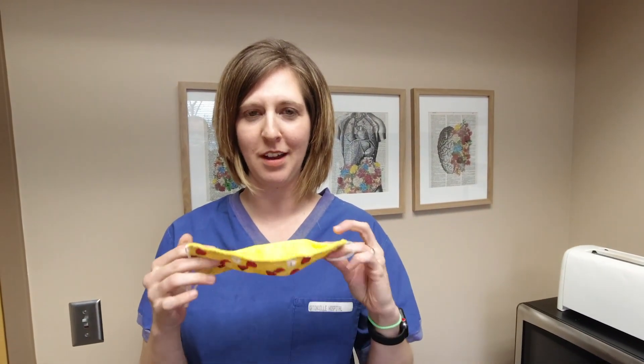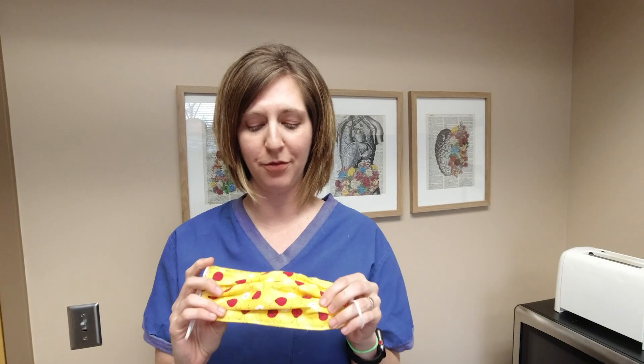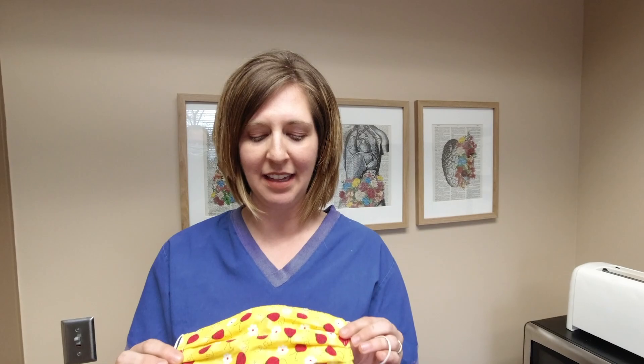It's important with a fabric mask that you're always wearing the same side outside. So if you have one like this, always know what side goes towards the outside — or if you have one that is the same on both sides, just put a little mark so you know what side faces out. Make sure that you don't touch that outer side, which is the side that's going to be exposed.